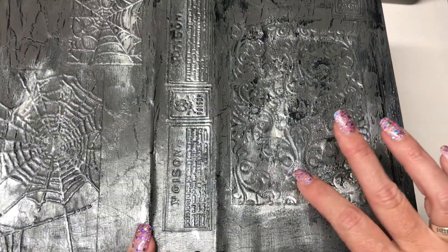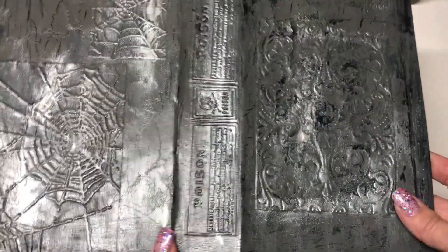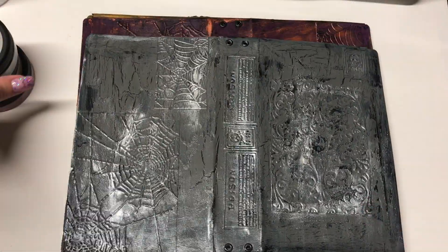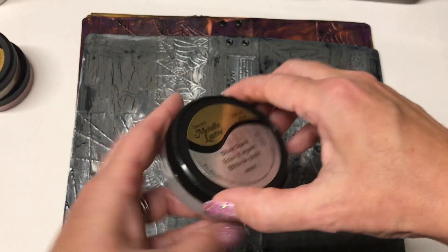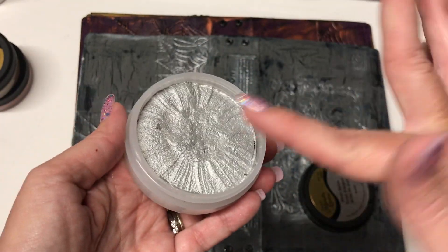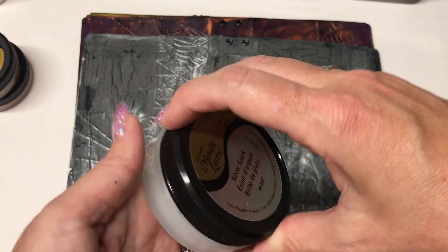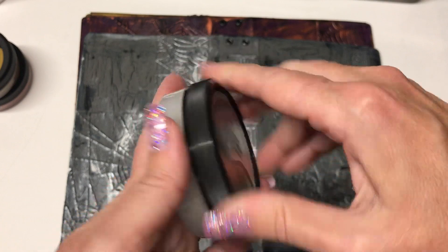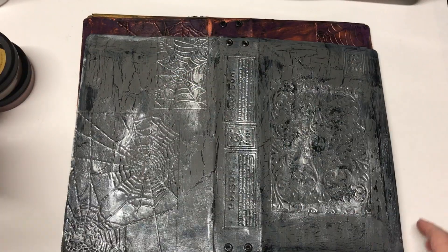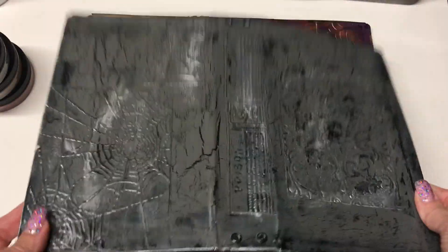Then I did three layers of paint. The bottom layer was black paint, then I did silver paint, and then I have this silver metallic finish — it's kind of like a waxy brush-on. I just brushed it on with my finger and it highlights the embossing and the texture, because I wanted a textured feel for this book. You just rub it on lightly and it gives it a little extra.